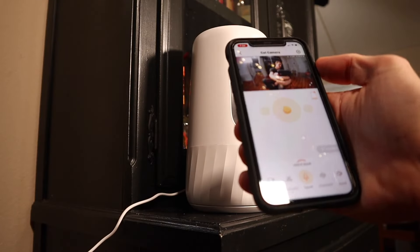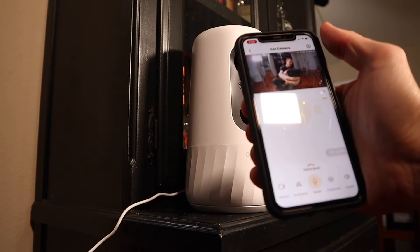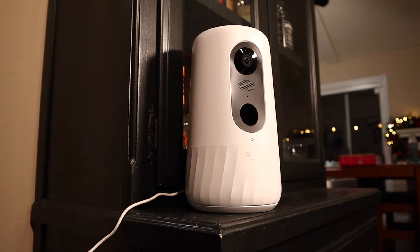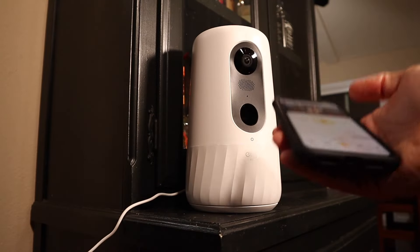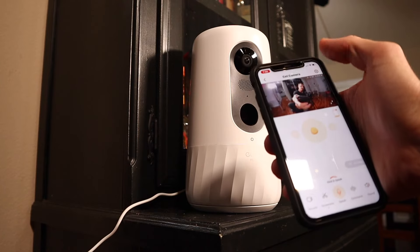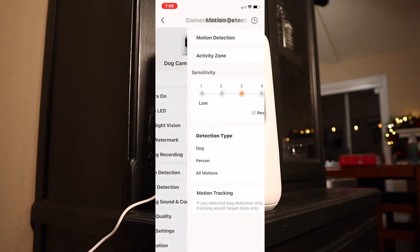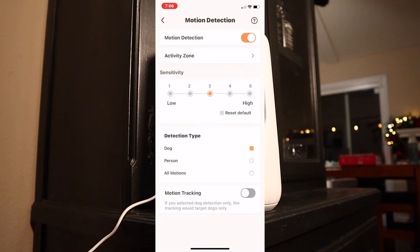The entire thing is controlled through your phone. Let me go into the camera settings and show you what this thing can do. There are all the normal settings like camera on and off, LED on and off, night vision, and things like that. But this is where it gets interesting — you get down to motion detection, open it up, and you can set it up for different kinds of motion detection.